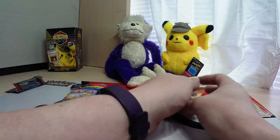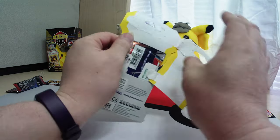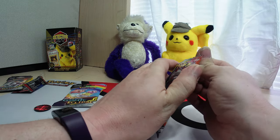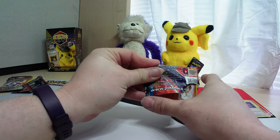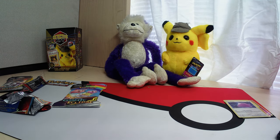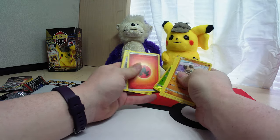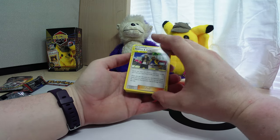Let's go ahead and get these other two open. So when I picked this Detective kit up, I picked up another one, so be on the lookout for another video like this. All right, there's our energy card, and we got us a tag team.